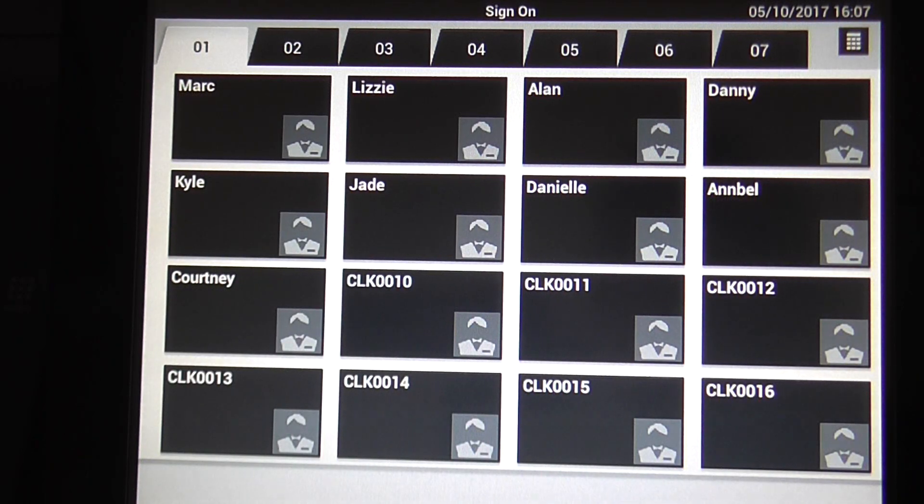This is a help video for the VR200 for after office hours pub setup. From the first screen you'll see at the very top it says sign on. The next thing to do is to press one of the operators, for example Mark.